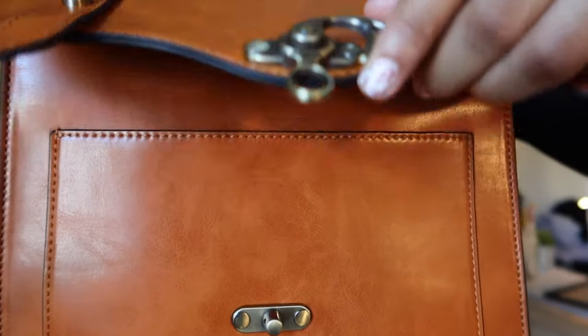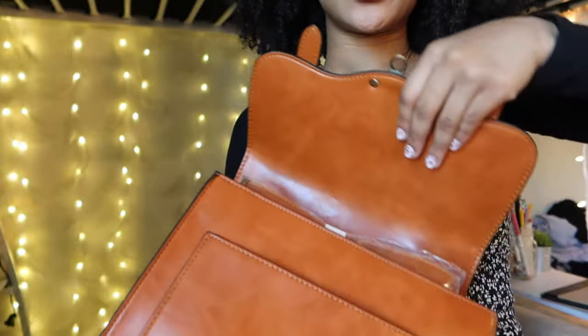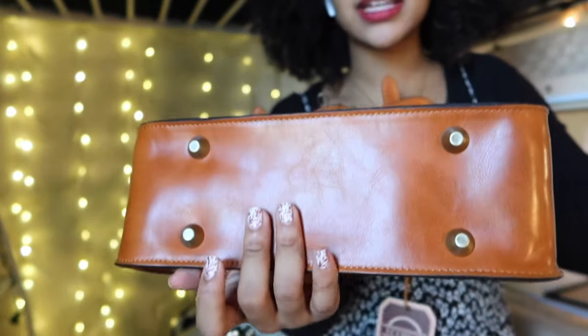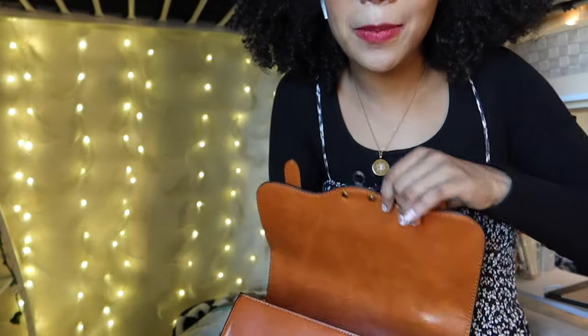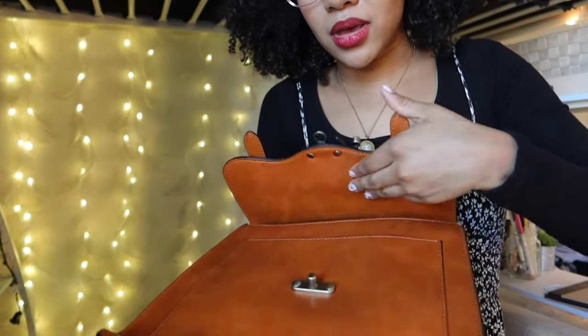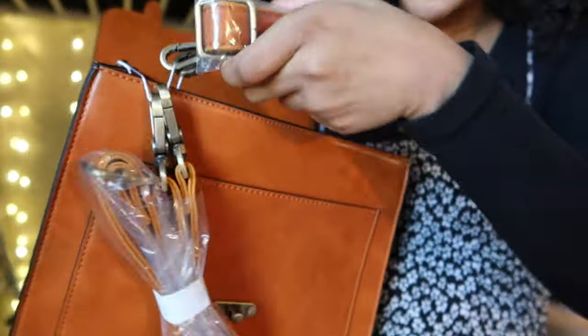Lift it up — it's got a little flap right here and I'm assuming you can keep your cell phone in there or smaller items. It's got pegs on the bottom that protect it. This is the only one that comes with these pegs, which I like because it'll prevent the bottom from getting scuffed up if you put it on a sidewalk. They're the same material as the rest of the bag.